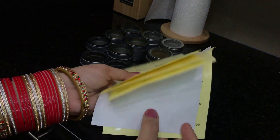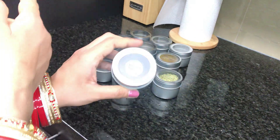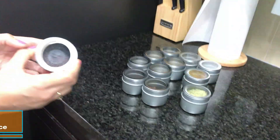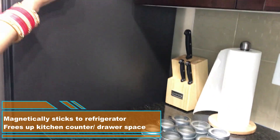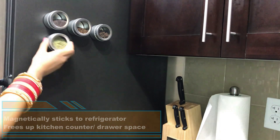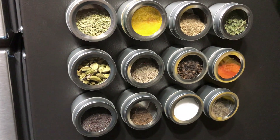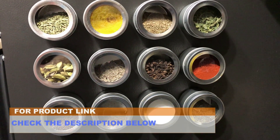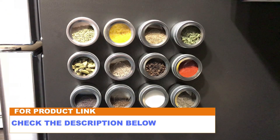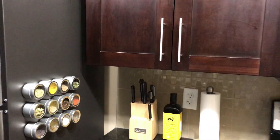These jars have a magnetic base and can stick very easily on your kitchen appliances. The nice thing is that they magnetically mount to the side of the refrigerator, so they don't take up counter space. I love the convenience of having my spices next to the stove and freeing up room in my cupboards for other things. They make your kitchen so attractive and colorful. If you'd like to buy these, I have provided the link in the video description below, which will take you directly to the Amazon website.